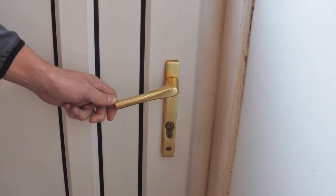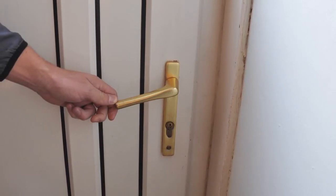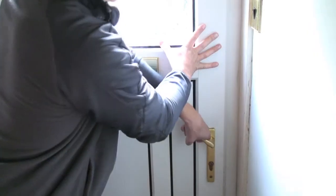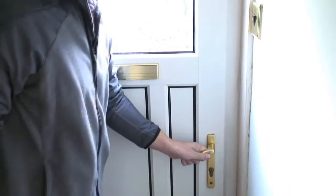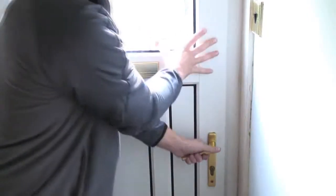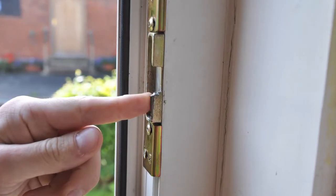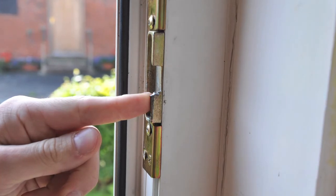PVC doors have a lock running the length of the door, as shown. If you have a PVC door, there are some telltale signs that the lock could be about to fail. Your door handle could be drooping, jamming, feel loose, or make a clunking sound when operated. You may also feel you need to use unnecessary force when turning the handle and opening the door. Another telltale sign is if your keep is showing signs of wear, as shown.